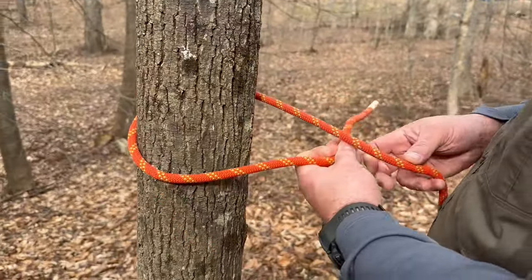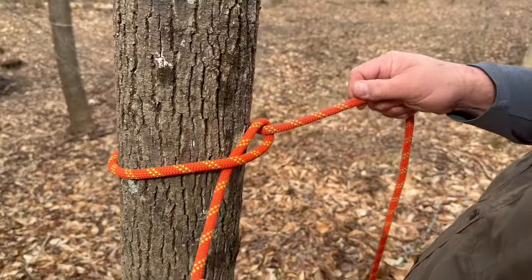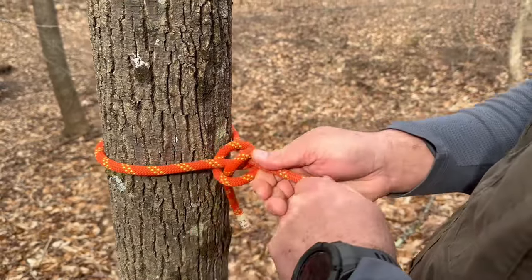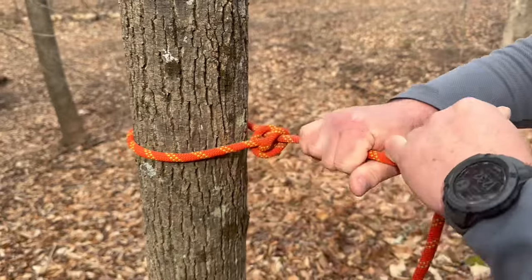Take your working end around the tree, under, back through the hole, and then do that again — under, over, down through the hole. Cinch that up against your tree.